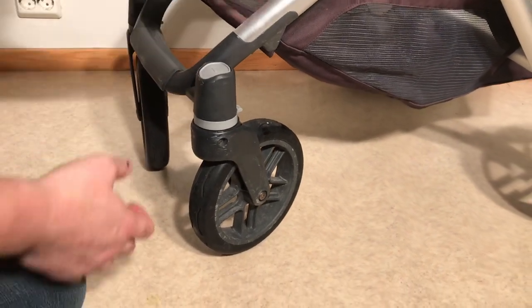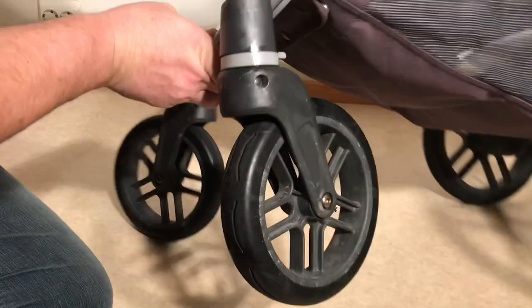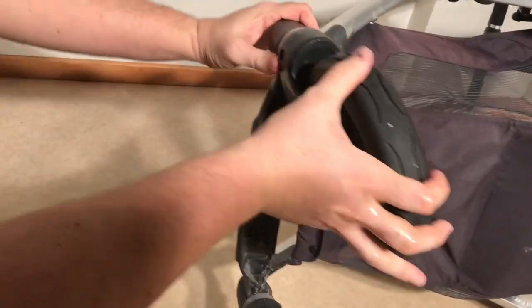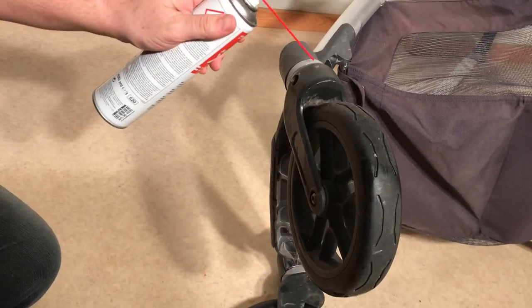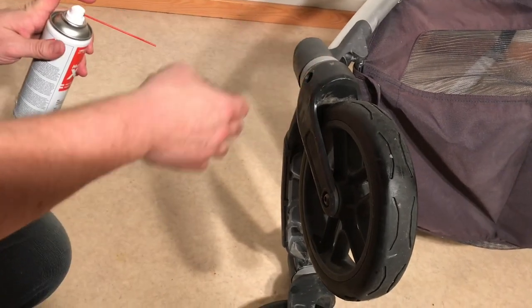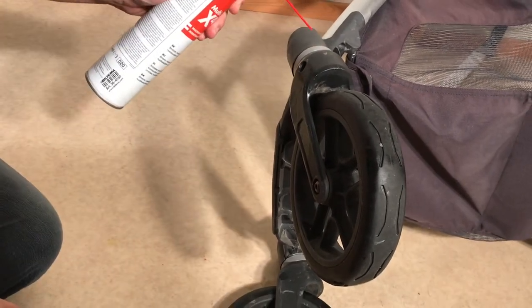In order to lubricate them, you're going to want to first turn the stroller on its side and then spray in with something like WD-40, because it is a metal axle and a metal locking pin holding this in place.